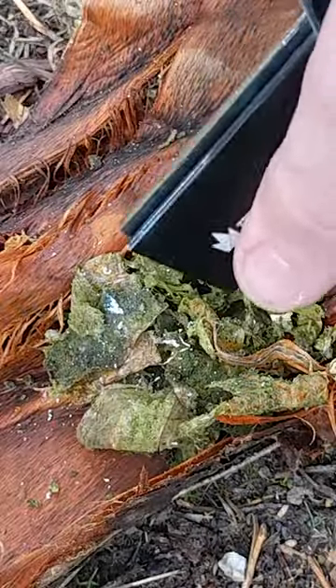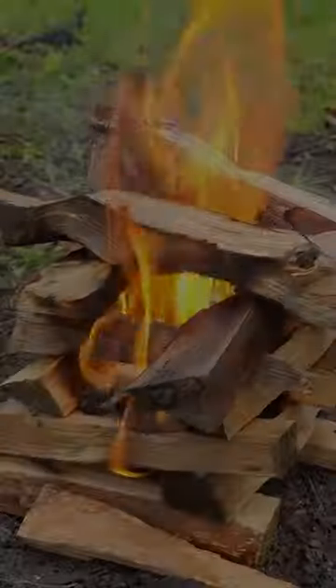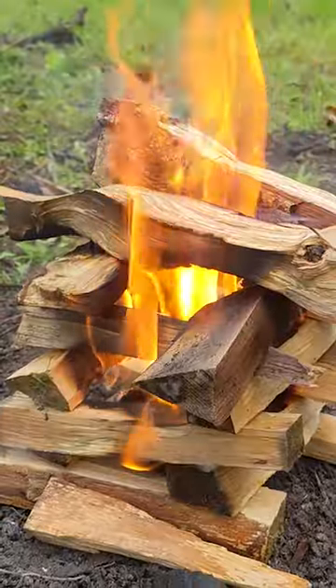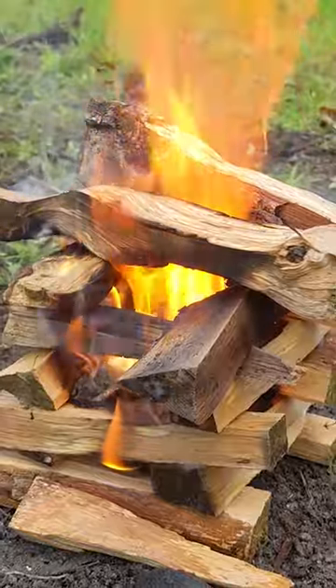It catches fire really easily. Use any fire lighting tool, such as a ferro rod, match, or lighter, to ignite it. And there you go, a natural fire lighter that burns hot and fast, helping you start a fire in no time.